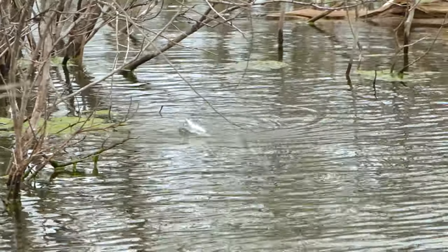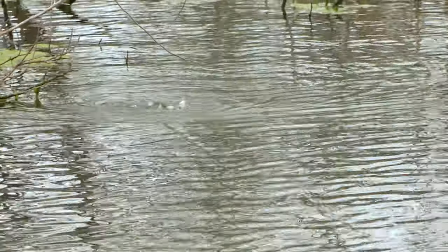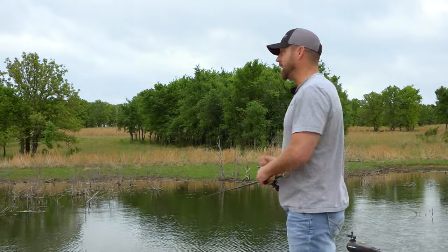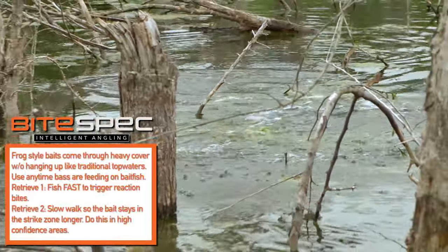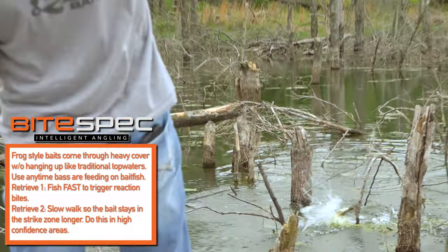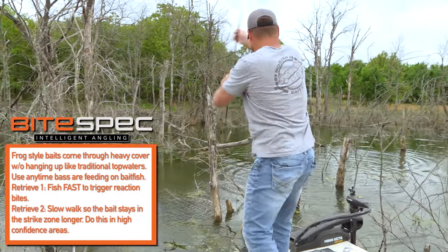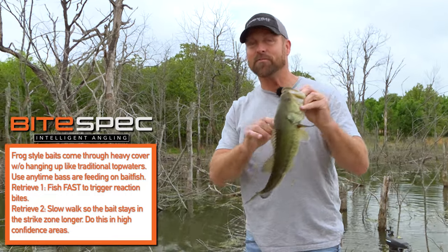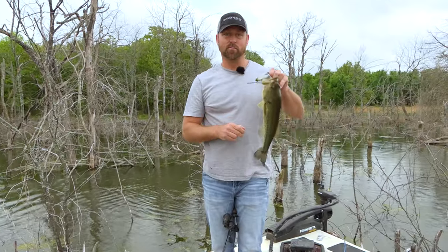When you get a really good piece of cover like a big tree or a stump where you have confidence there's a fish there, you can work that bait really slow and get them to take the bite. There he is — come on baby! See, if I would have been throwing anything else in there but the disco ball pad crasher, I would have never got that fish out. That's why Jason Christie wanted the disco ball pad crasher.